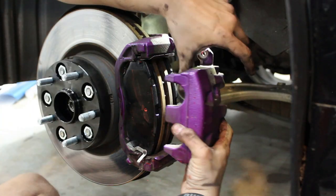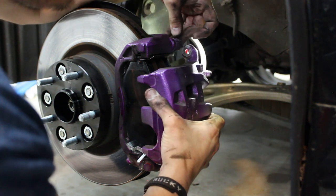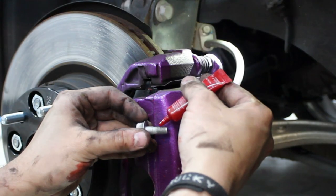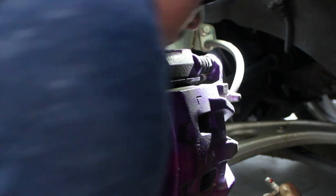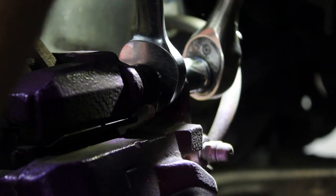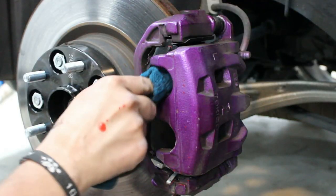Reinstall the calipers. Depending on the condition of your calipers, you may also want to grease any moving components and pins. Apply some red Loctite to the 14mm bolts. There is an 18mm inner nut that you can hold when tightening the bolts down. You can now wipe away any excess grease.